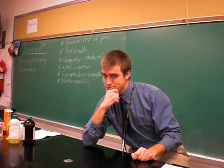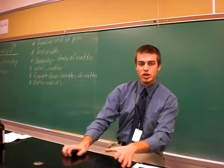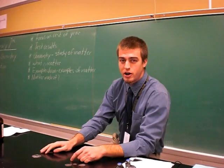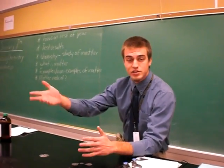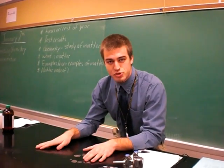Good morning and welcome. We are going to do a little chemistry demonstration with my first period science class because they are amazing. Yes, that is correct. We're going to show the principles of basic chemistry here.